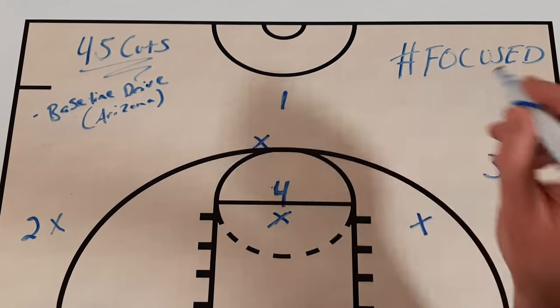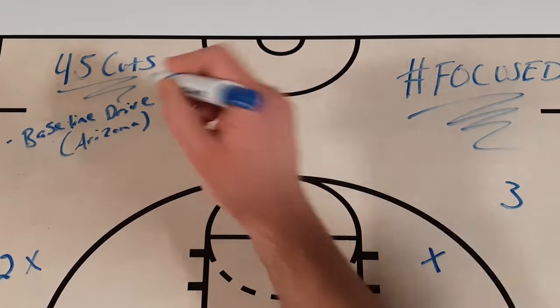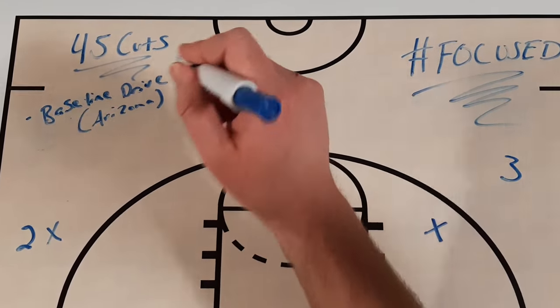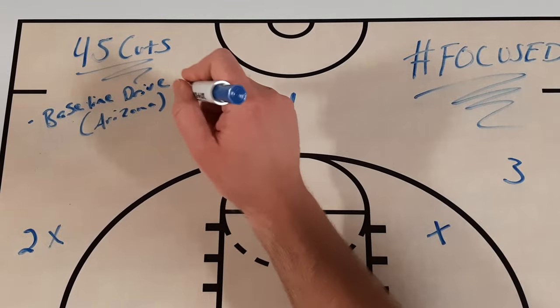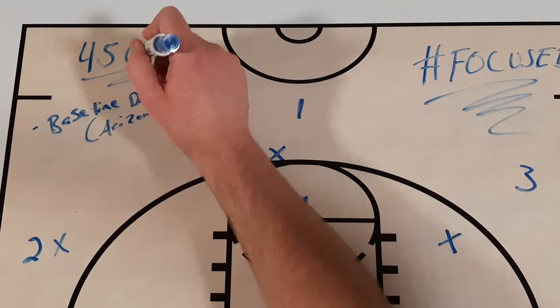What's up Get Better Basketball community? I'm Coach DiMarco and this is Focused. In today's episode I'm going to talk about something that you need to do more with your team to get easy baskets and put pressure on defenses, and that's 45 cuts.